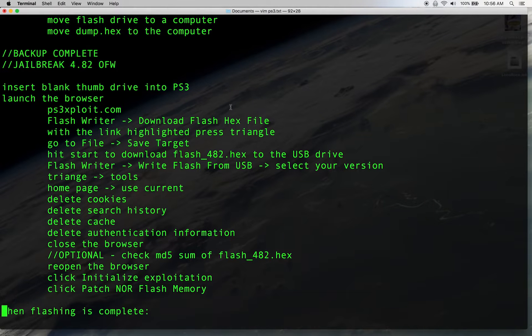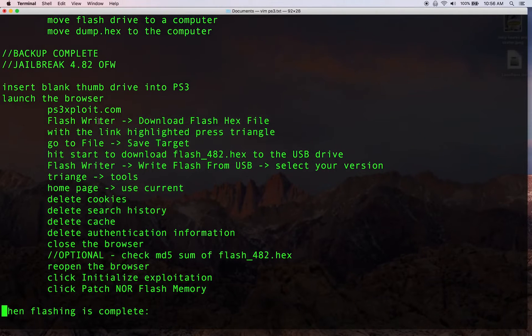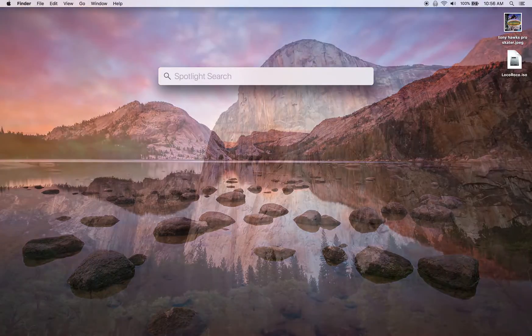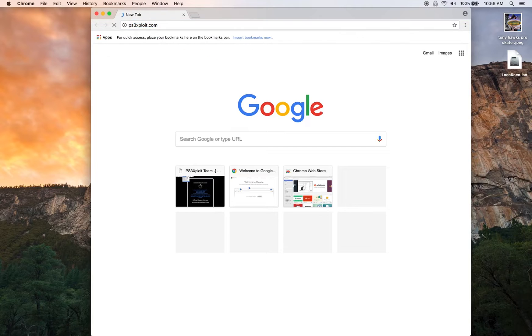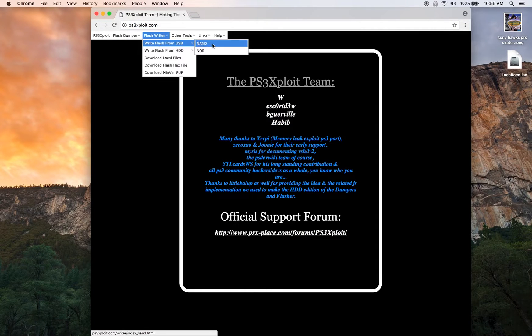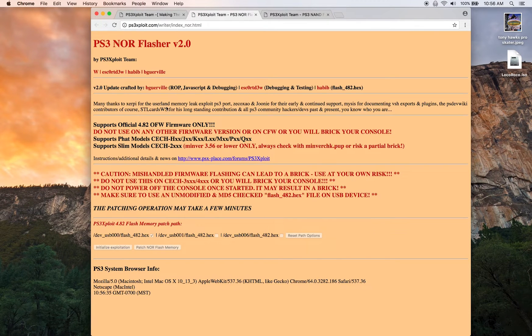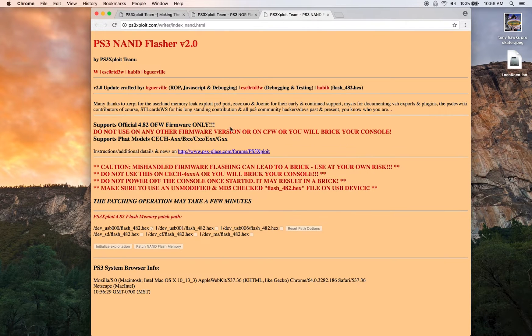For the PS3 jailbreak, we're going to download the hex file from the Flash Writer menu, save that on the USB thumb drive, then write it from USB and pick our version. Under the Flash Writer menu, from USB there's NAND and NOR. For the NOR flasher you need a FAT model with a specific serial number, or a slim model with a different one. For the NAND flasher you need a FAT model ending with its corresponding serial number. Make sure you know whether you're NAND or NOR — you can't be both, and it's important to pick the right one.